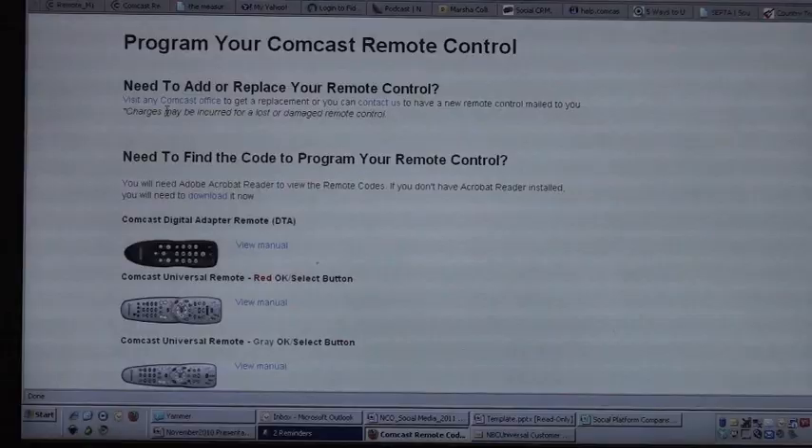Hey, I'm Kip Wetzel with Comcast. I'm here today to show you how to program your television using your Comcast remote control.